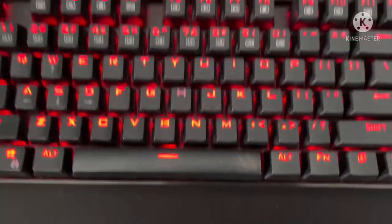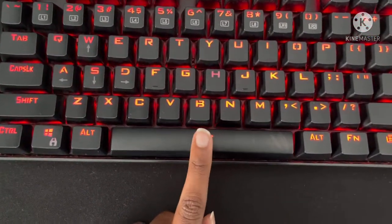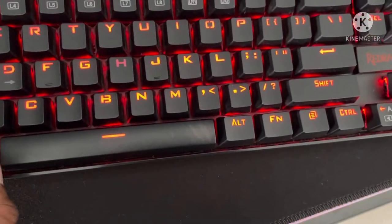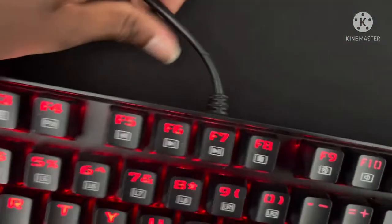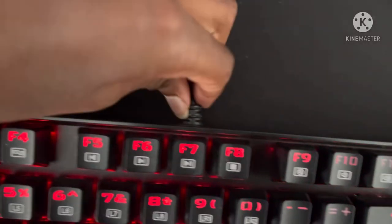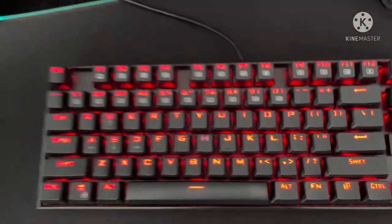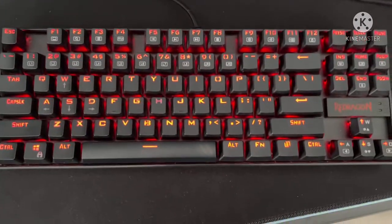Another thing that I don't like — the spacebar is also really echoey and sometimes comes off because I've been using it too much, but when it's new it's fine. The wire is really durable and it doesn't come off. I wish it was USB-C so I could unplug it. That's basically all I have for this. I hope you liked the video and I recommend this for people who are on a tight budget.